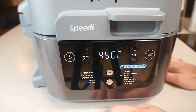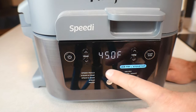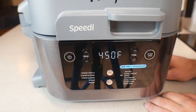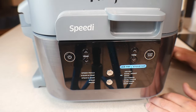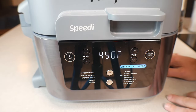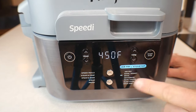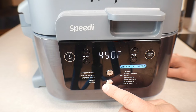Broil is the only setting where you can get really hot — up to 450 degrees — and it uses just the top element; the bottom element does not turn on at all. For a steak, put it up top, turn it on broil, about four or five minutes on one side, flip it, a few minutes on the other, and you've got a nice medium-rare to medium steak. It does use the fan a little bit as well, though not as hard as air fry.